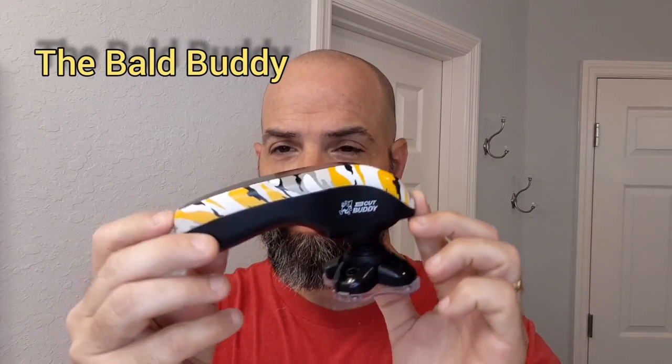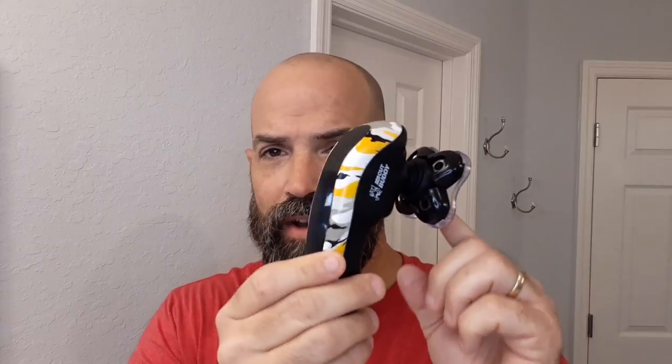It's a device that looks like this — pretty interesting looking, right? I really like the yellow, white, black, and gray camo pattern they have on here. If you remove the protective cover, it's got a curved head with five circular blades on it. The head pivots, and you can tell it's made for the head.